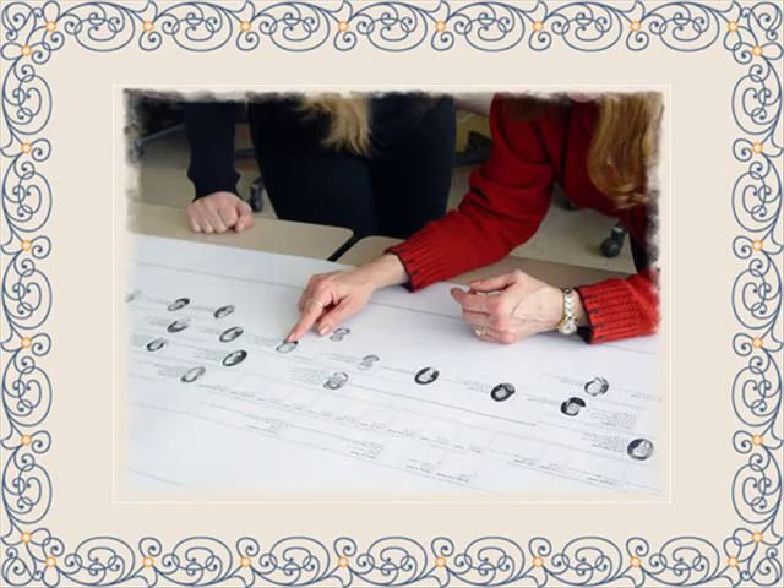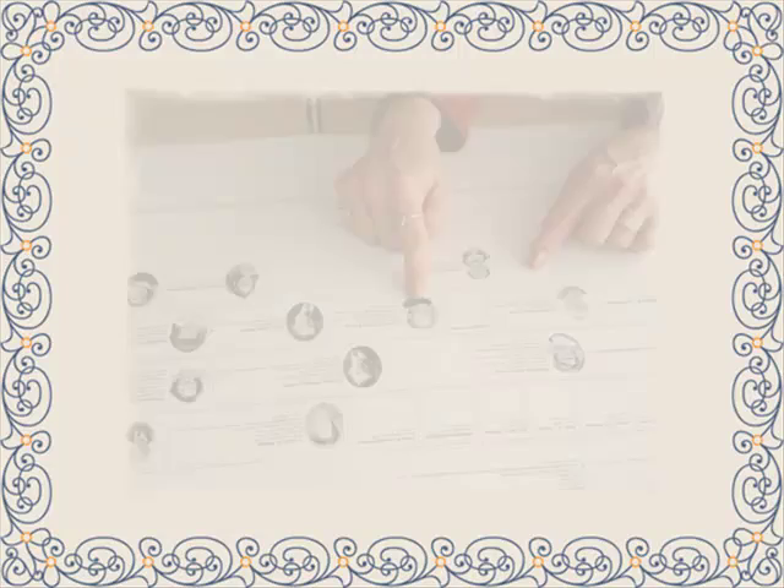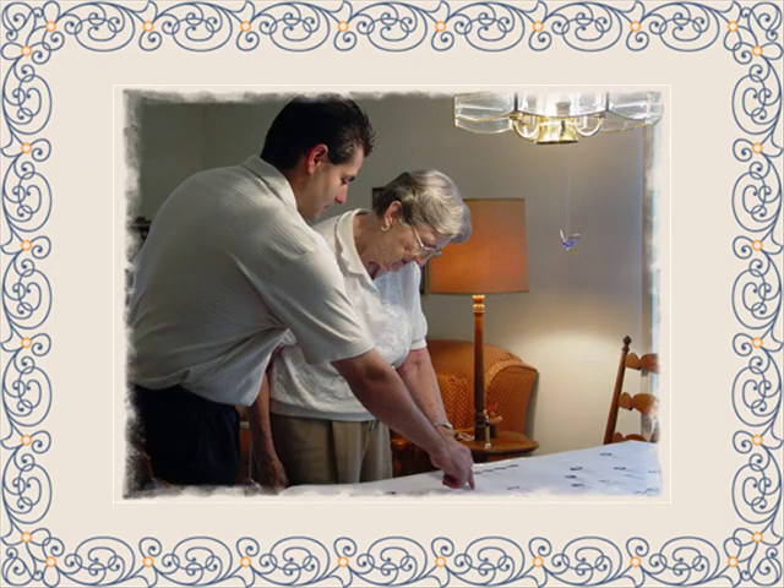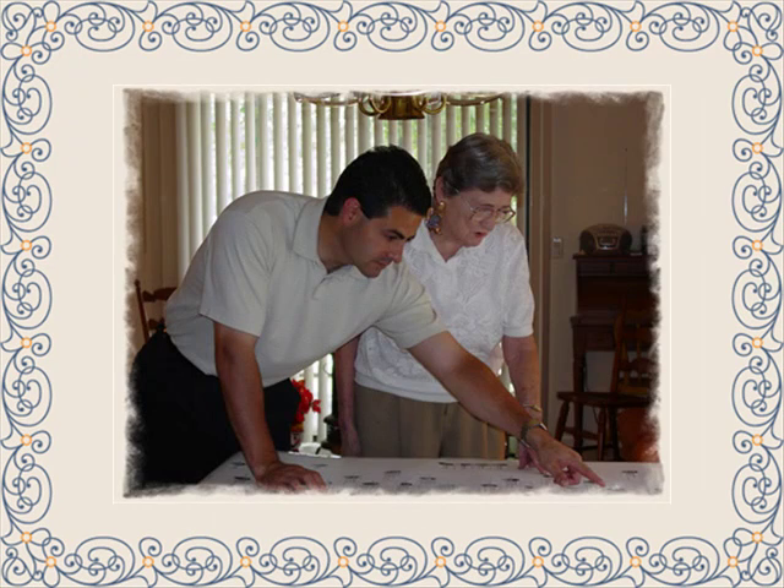We can print virtually any size chart in either black and white or color. Your chart can contain plain text, or it can include photos or a background image. In a matter of days you could be enjoying all of the fruits of your labors by having your genealogy chart in printed form.